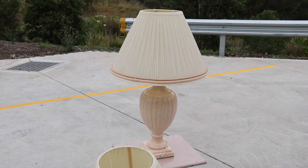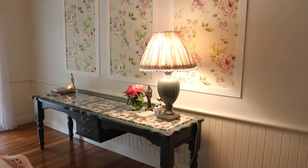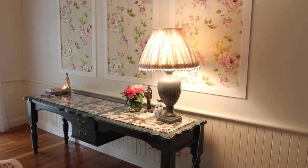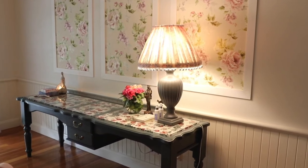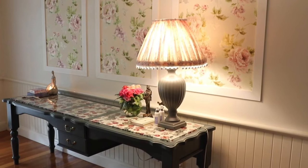And there you go — she was completely worth the investment in time, energy, and love. Apricot no more! As Denise would say: classy, classy, classy. A beautiful lamp makeover that anyone could do.